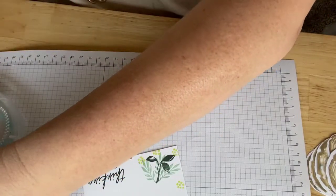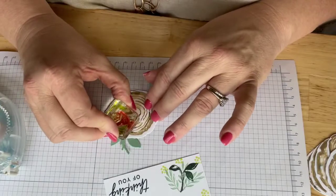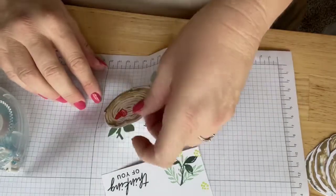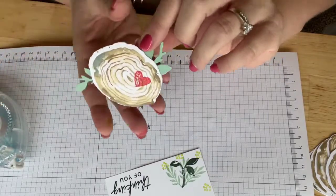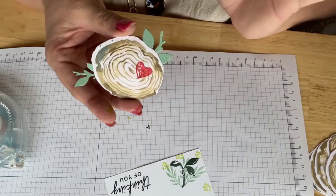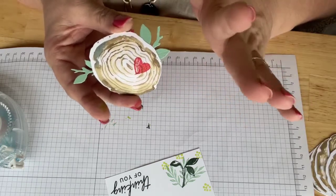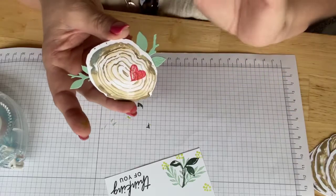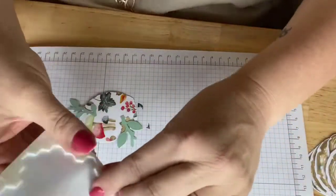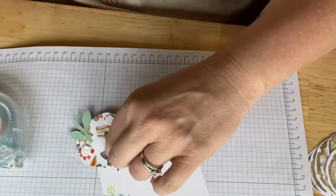Now I want to add something from the design that inspired me — that little heart. I thought it was so cute, so I have the heart stamp and my sweet sorbet ink pad. I'm going to put a little pop of color right there in the middle of that tree ring. When you see 'thinking of you' with a little heart there, it shows love. What might be cute later is to use a black Stampin' Write marker to put initials in the heart — like J and M — because it looks like you engraved it in a tree!